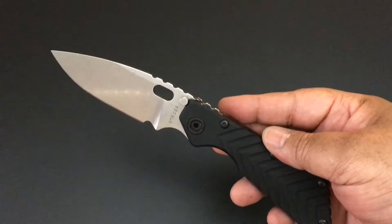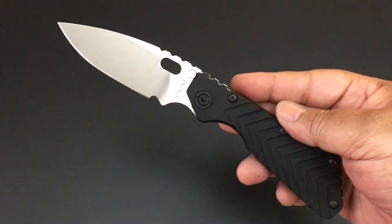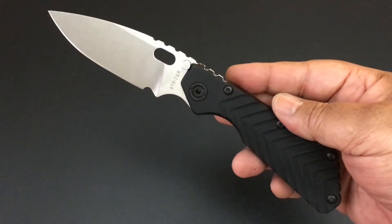Hello YouTube! How you doing? I hope you're doing well. It's time again for another knife of the day.